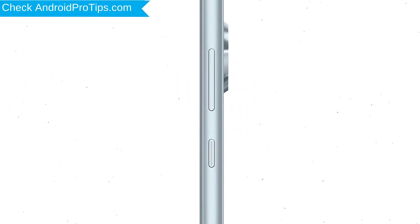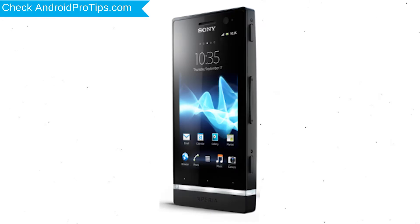Power off your mobile by holding the Power button. Next, press and hold the Volume Down button and Power button. When you see the Recovery Mode screen, release all the buttons.